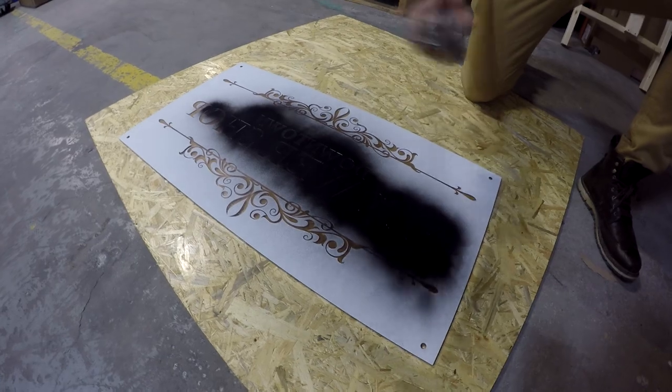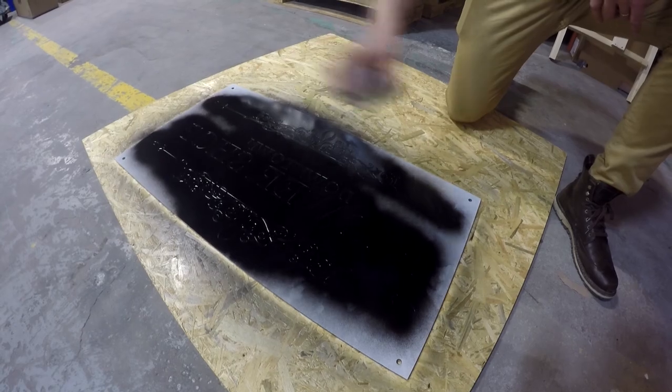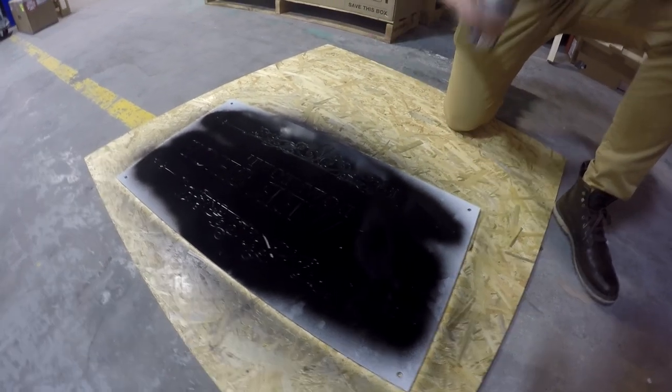After completing the engraving, we spray paint the back which shows through on the front. Different spray paints will create different effects, so be sure to do a test on a small piece of the acrylic before doing a full job.